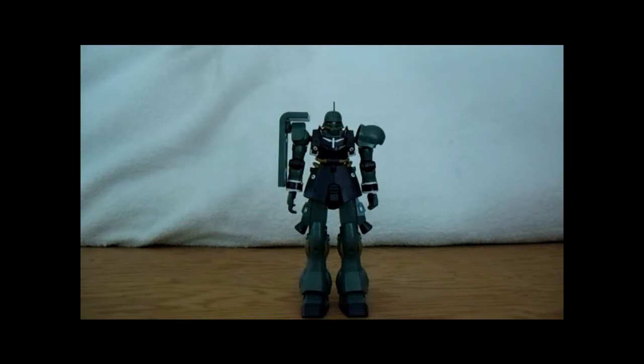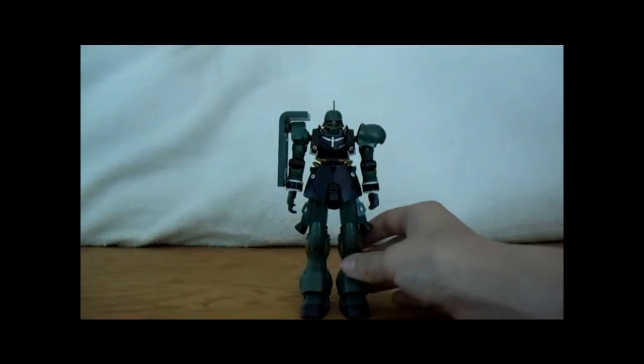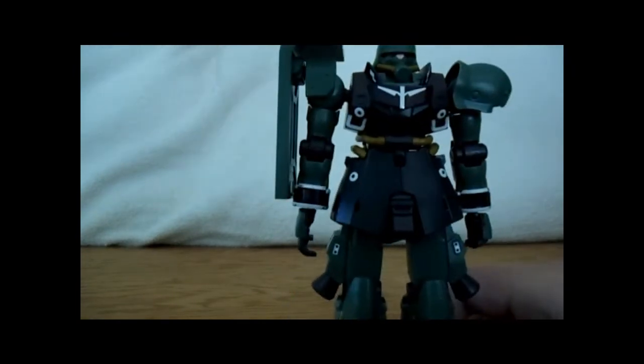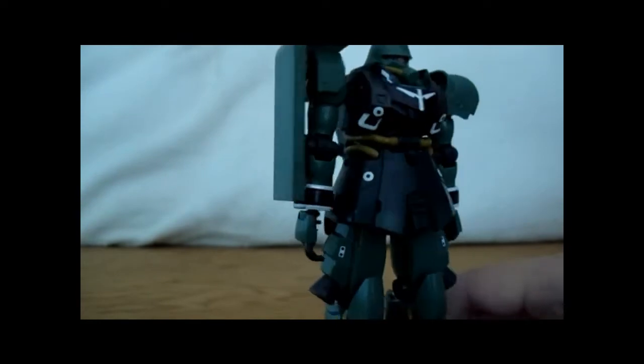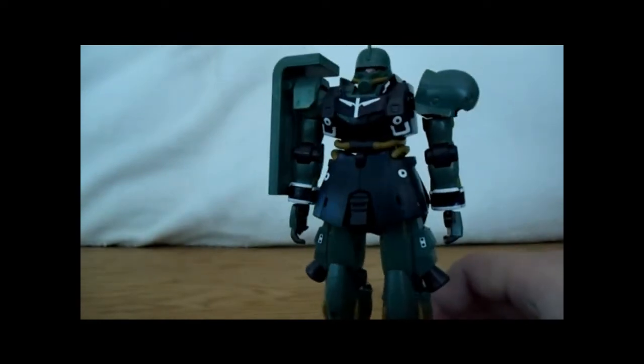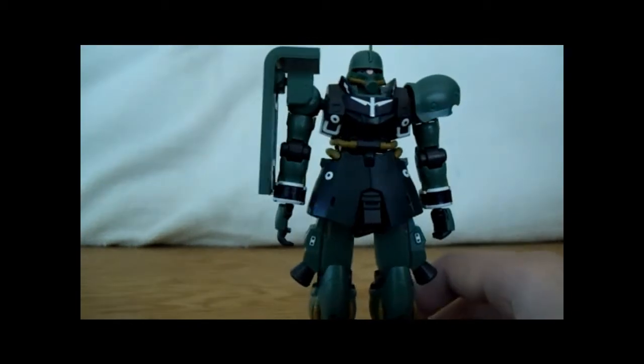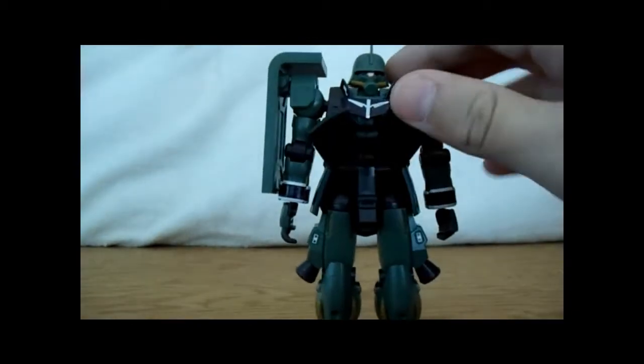But let's not dwell on that. This is the Geara Zulu, and my nickname for him is the Nazi Gundam. This thing is a Nazi — there are no swastikas on it, but it's a Nazi. Here's articulation — woohoo!